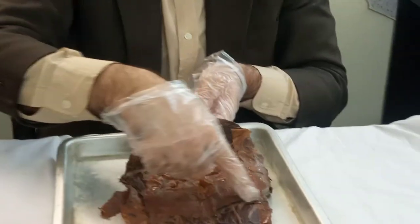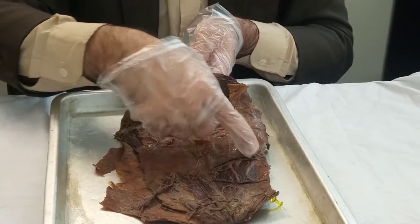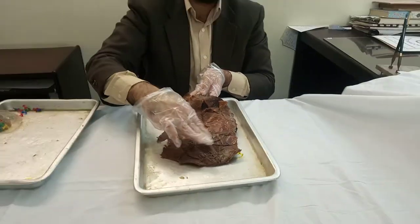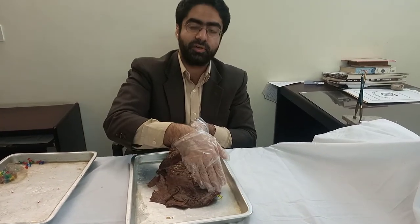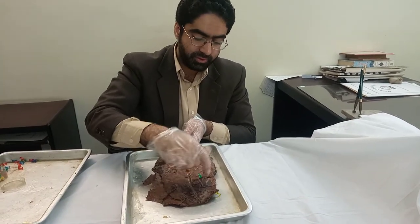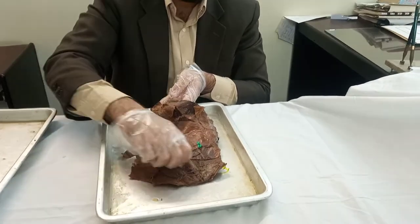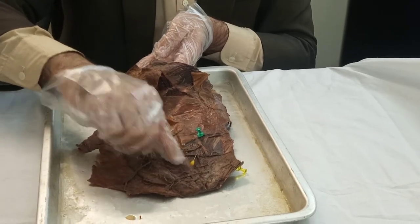The arcuate line has been marked with a black marker. This line is where every aponeurosis from the back side comes forward — that's why this area is completely bare. You don't see the aponeurosis here; the rectus sheath has been removed from this point and has come to the front side. I will use a green pen to mark the arcuate line. Here once again you can see the rectus abdominis, and here we can actually see the linea alba in the center.